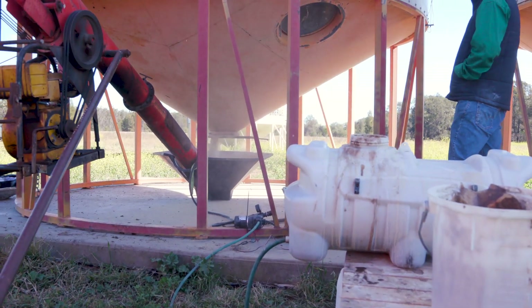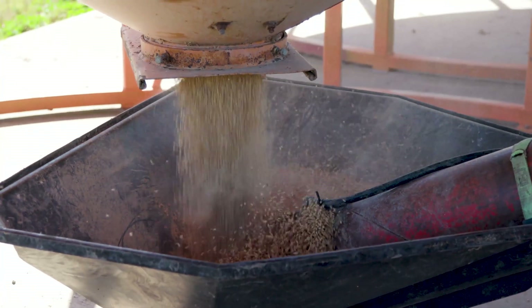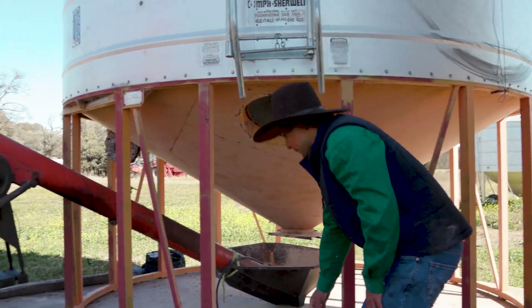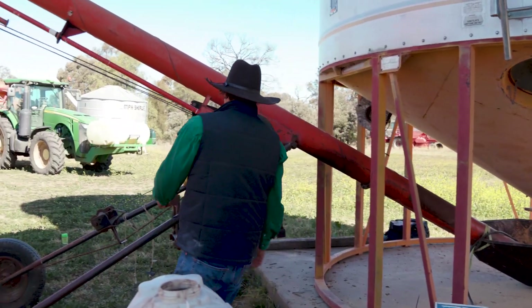The 12-volt water pump takes the product and puts it onto the seed as it gets delivered up the auger. As it's flowing and getting treated, we're making more mixes until we have enough to treat all the seed we're going to use. I can keep an eye on everything as it's going and mix without any rush — super straightforward, very simple.